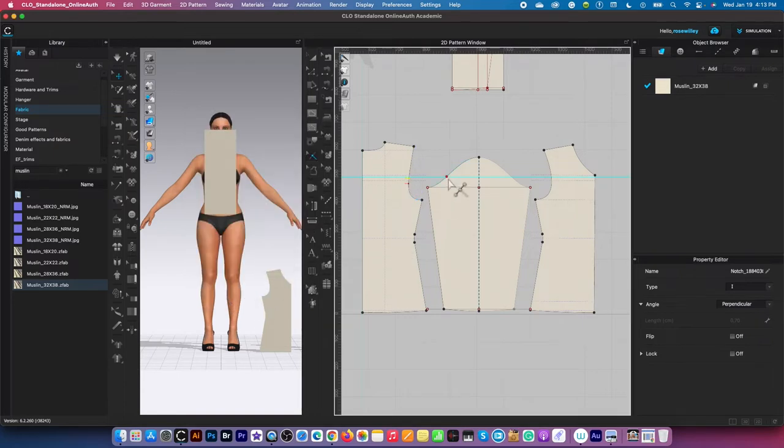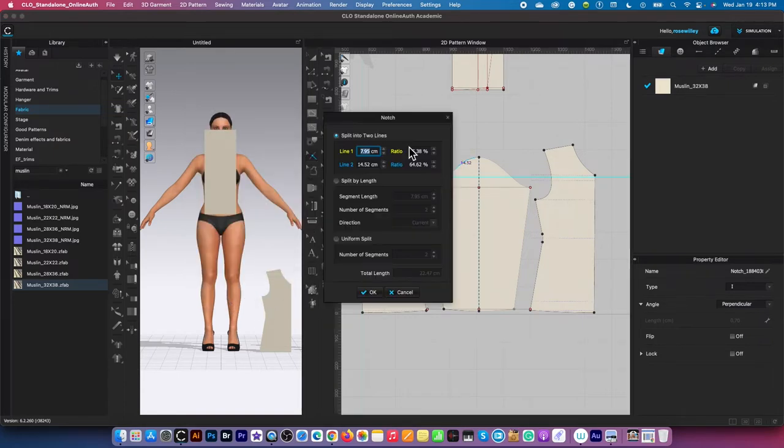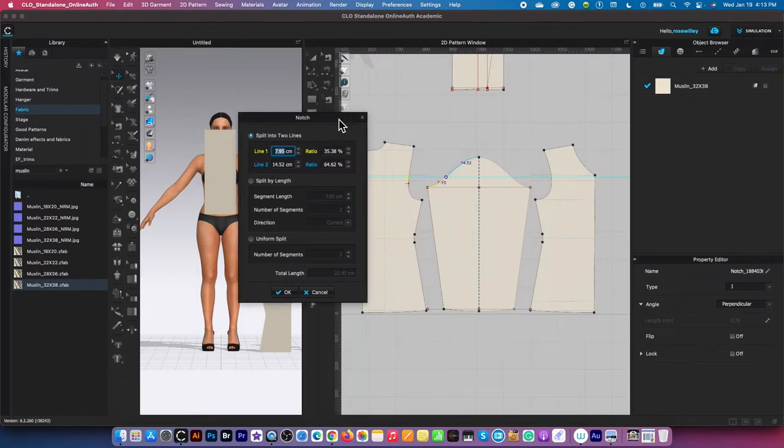Next, I'm going to create the notch right here. Once again, pay attention to whether this is a yellow line or blue line. We want to create the notch from the bottom, so always pay attention to the bottom. In this case, right now it is yellow, so I'm going to type in nine, then click OK to confirm.